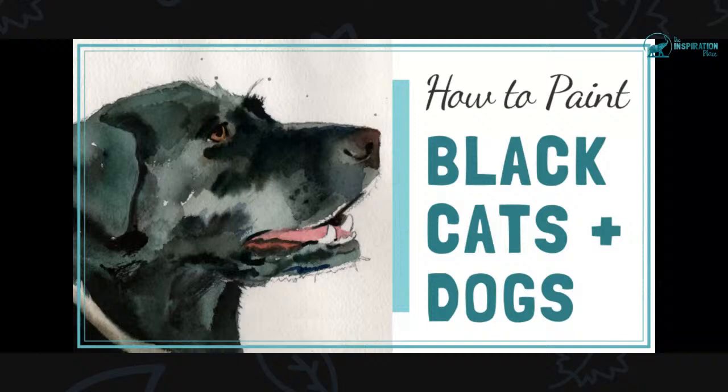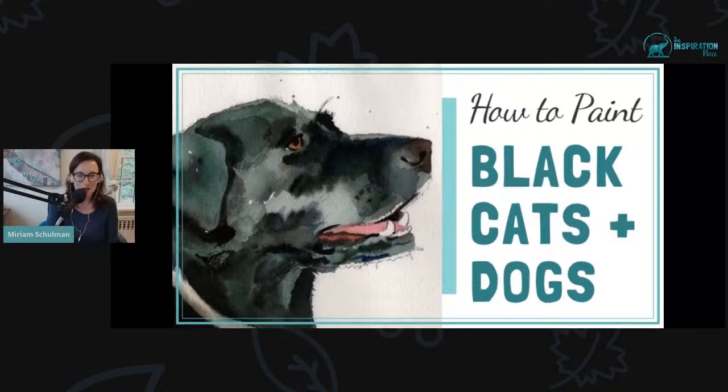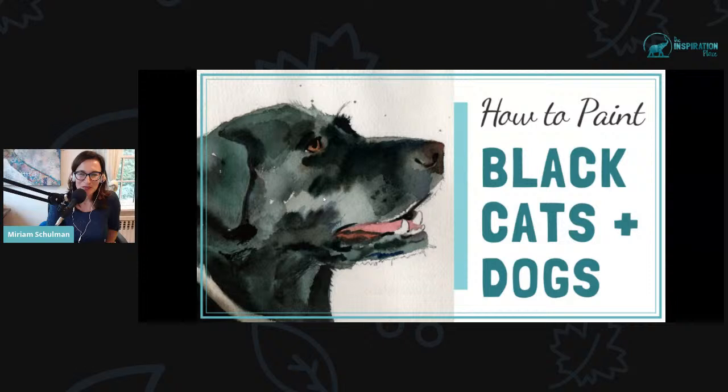Today is all about how to paint black dogs and black cats. I'm trying to figure out how to change it so that I'm small and the screen is big. All right, we'll go with this. Hopefully that will work.